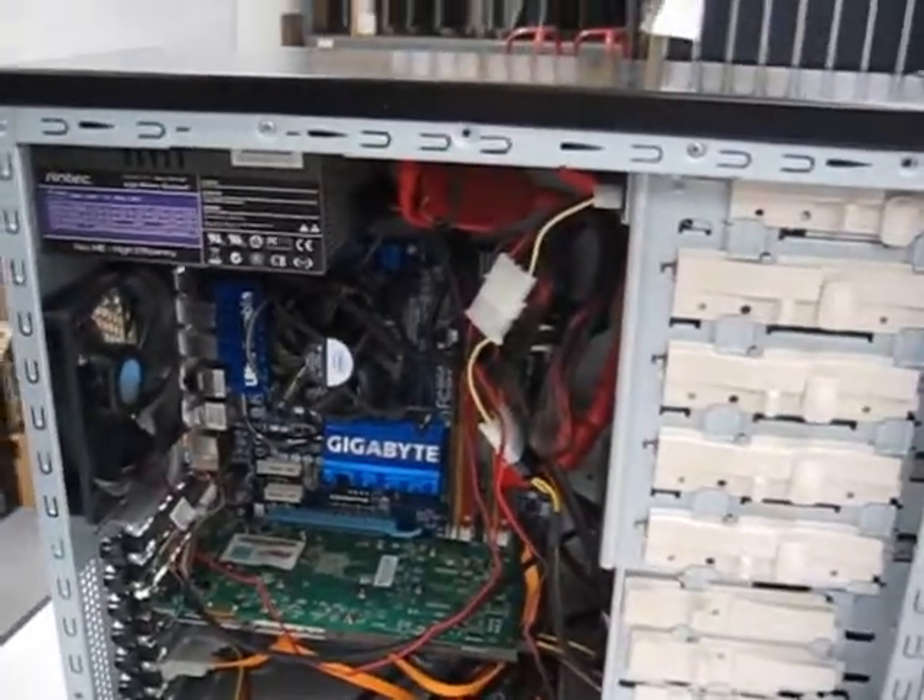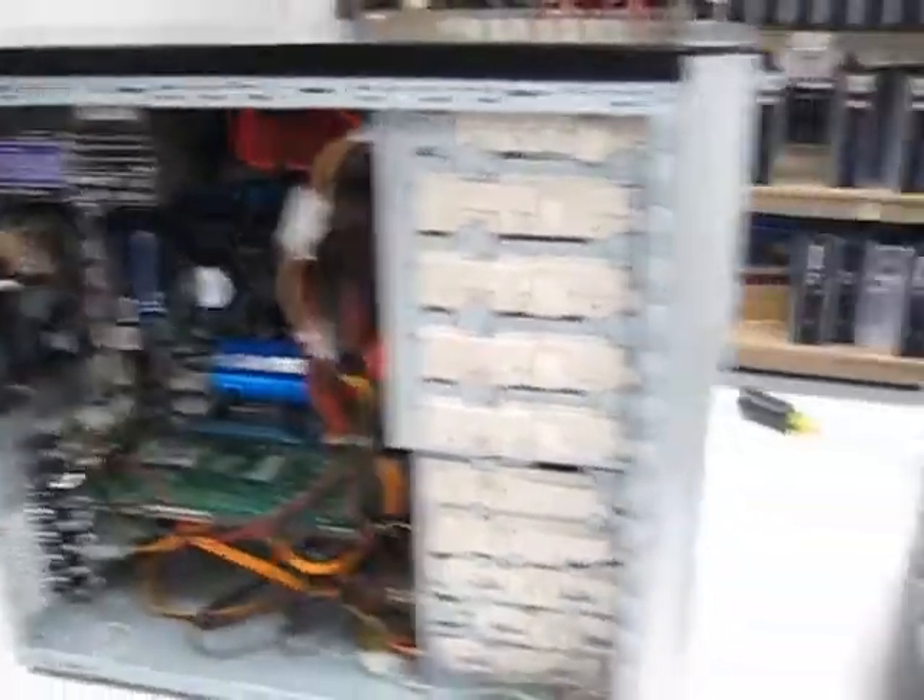Are you going to be doing just standard definition, are you going to be doing HD, is this also going to be like a router or a file server, or what is your new box going to be? Because that depends a lot on what you actually need in this machine. For me, I already have a NAS set up and I already have my router somewhere else, so all I need it to do is play my media.